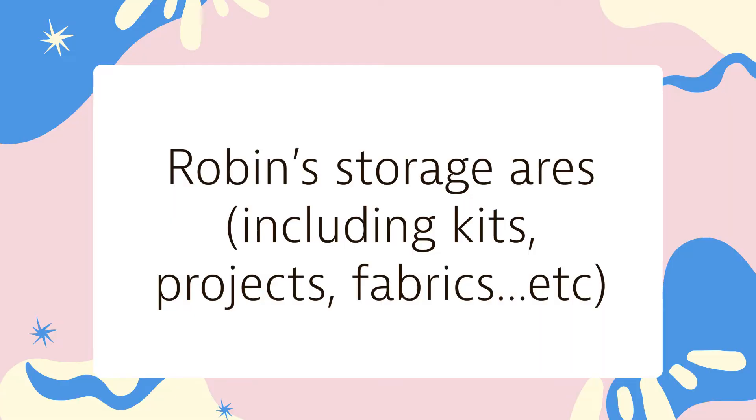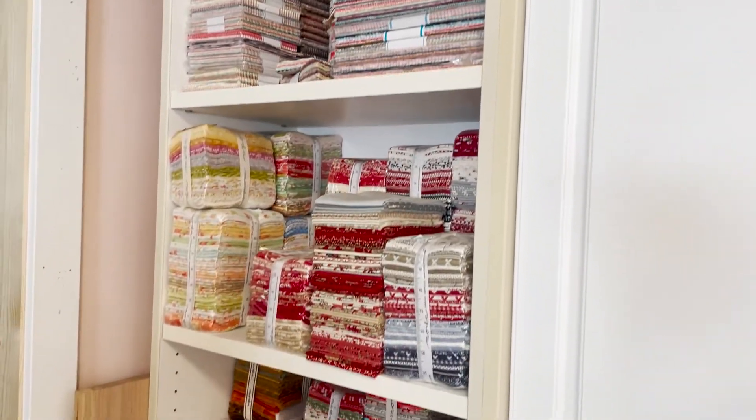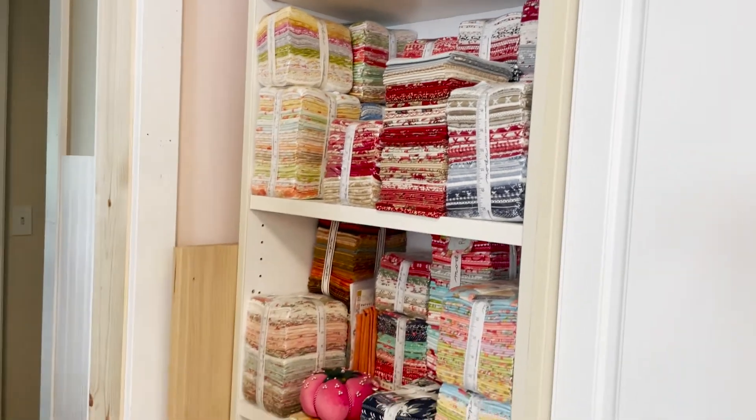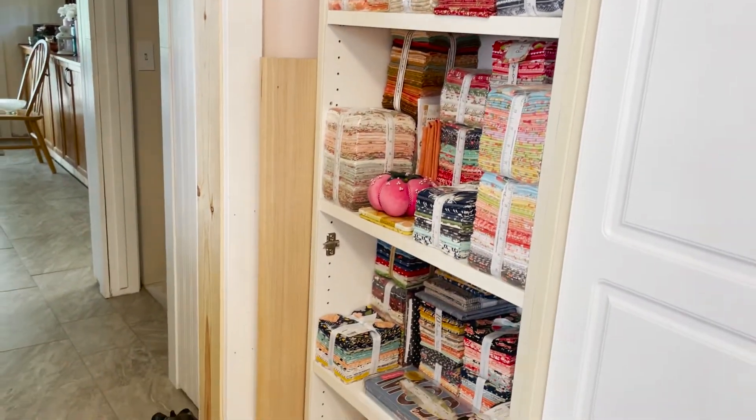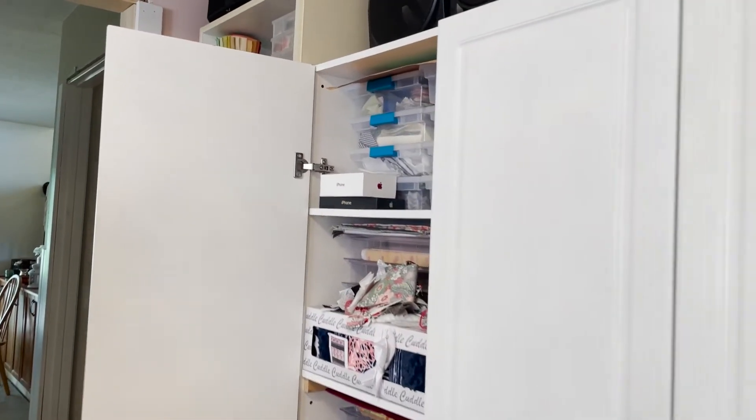Starting with storage - one of Robin's favorites is her fat quarters and charm packs, sorted by brand: Moda, Riley Blake, and then random ones. They all have their own section.